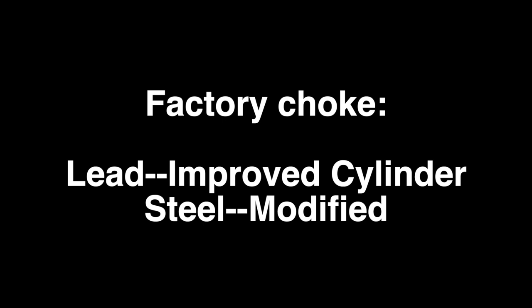I'm going to compare my factory choke to the Kicks Hive Flyer modified. What I got in here — if it's steel it's modified; if it's lead, it's improved cylinder. One thing I've noticed, and I did it myself, is having the wrong choke in and comparing the wrong thing. I've noticed in a lot of comments and in testing results that people are saying you're comparing the wrong choke. So I'm doing it right today.